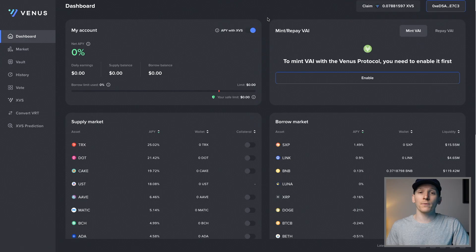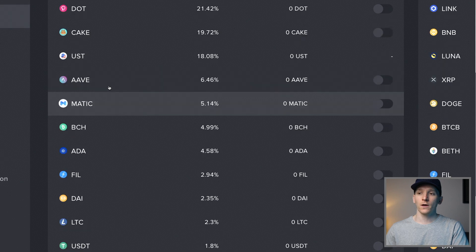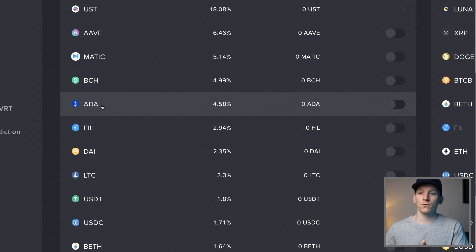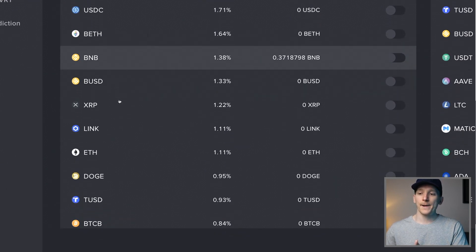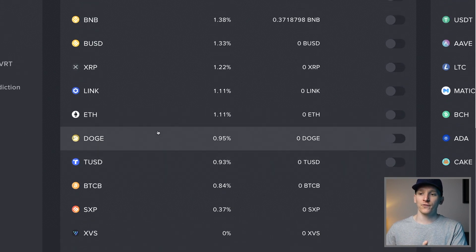Venus Protocol is on the Binance Smart Chain, which means all of these assets are what's known as BEP-20 tokens. You'll notice some assets that don't really belong on this chain - for example, Cardano ADA, which is a completely different chain. You also have assets like Bitcoin - this is actually BTCB, which is Binance's version, BTC BEP-20. And then a few others like Dogecoin. These are different blockchains, but there are versions of them on the Binance Smart Chain.